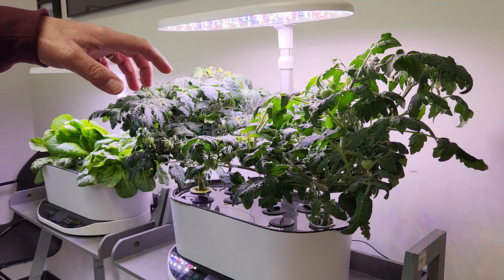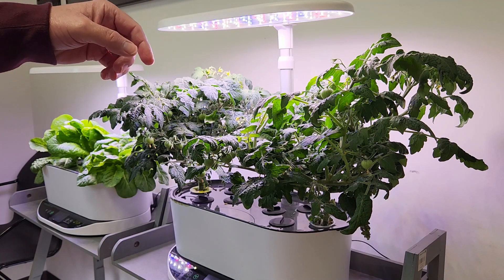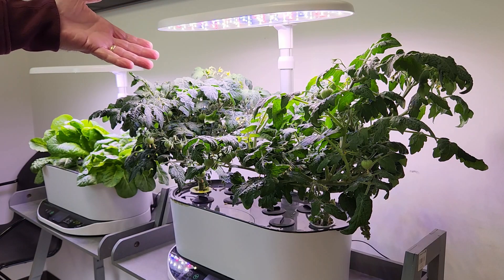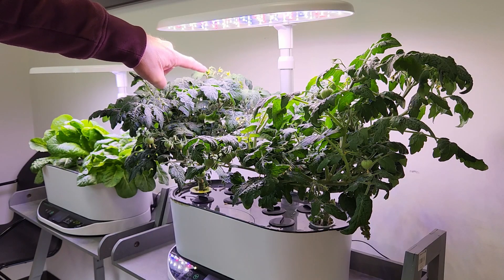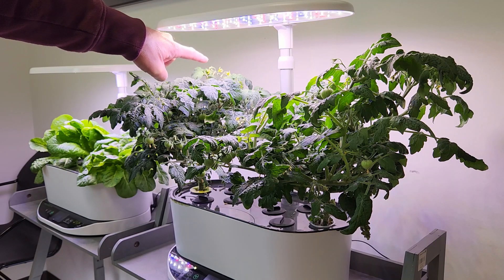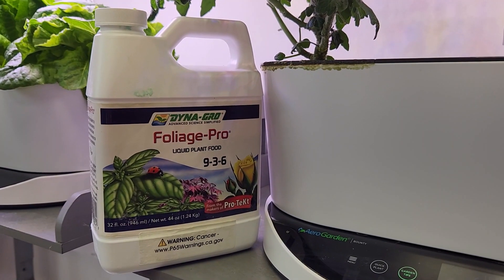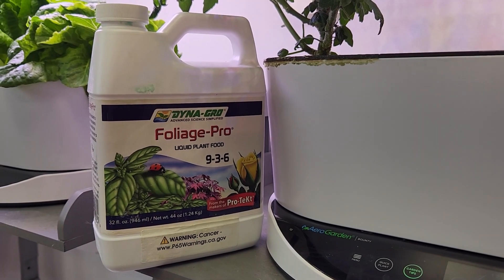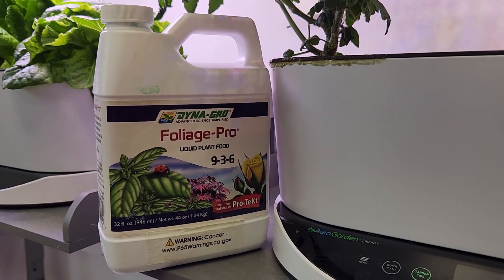The plant has regrown a lot of its vegetation and now the tomatoes are starting to enlarge and mature, and I've got some additional blossoms back here — I'll show you a close-up. The nutrient I'm using is not the typical AeroGarden nutrient; it is a complete formulation, a 9-3-6, a little higher in nitrogen.